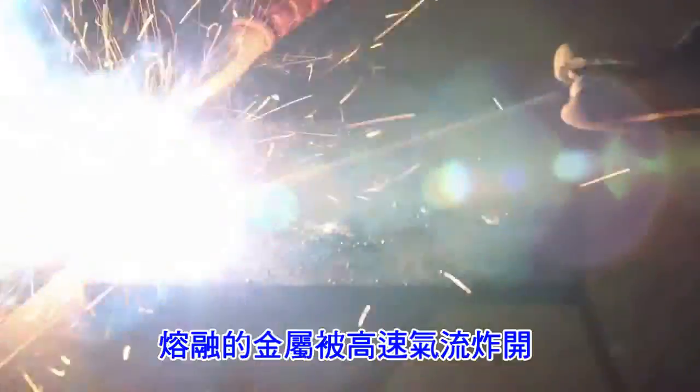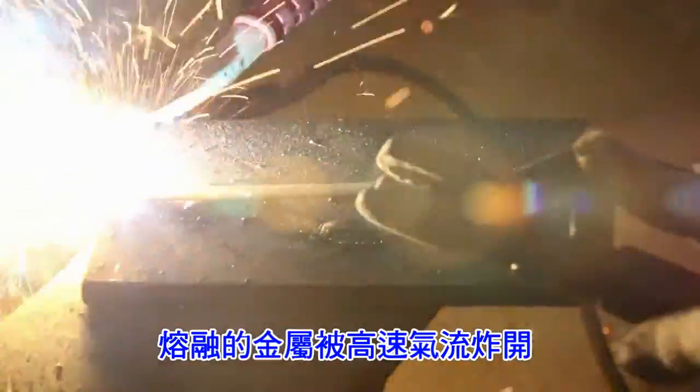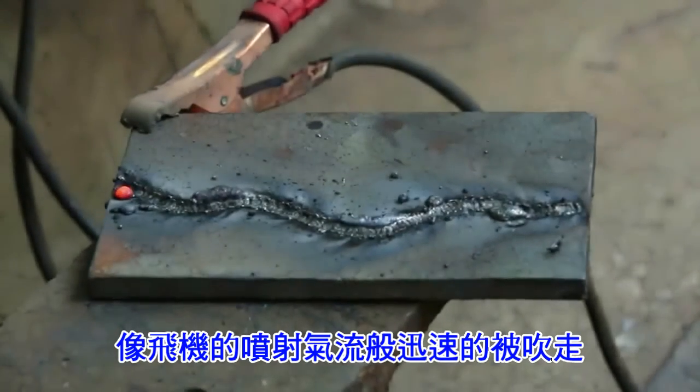The heat melts the metal, and the controlled blasting effect blows it away. There is no heat buildup in the work metal.